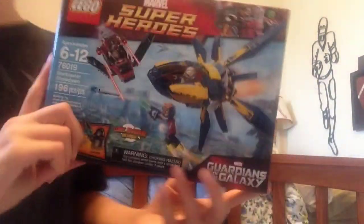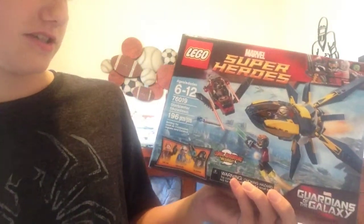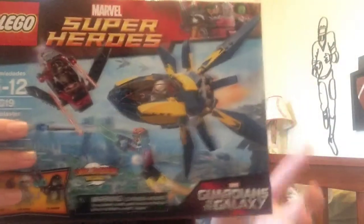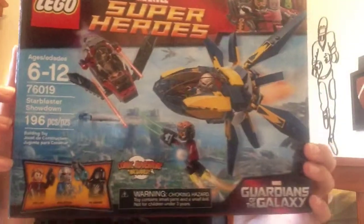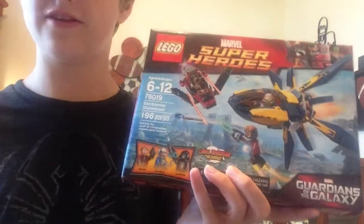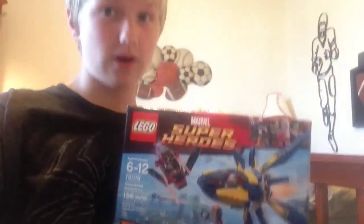Hey everybody, DrLegoNation here, and today I am doing a 2014 Guardians of the Galaxy set. I'm so excited to review this for you guys. This set did cost about $20. This is set 76019, it is ages 6-12, with a total of 196 pieces. This is Star Blaster Showdown. Here's the front of your box and the back. It does come with a total of 3 minifigures and some pretty awesome features. Now let's go ahead and build it.